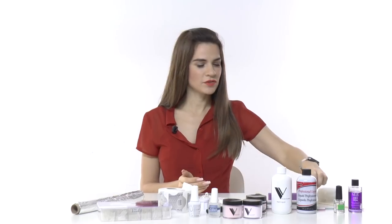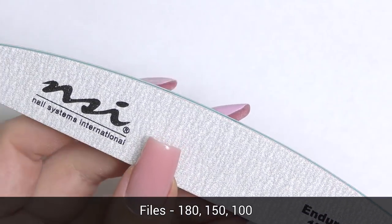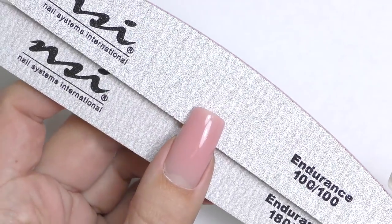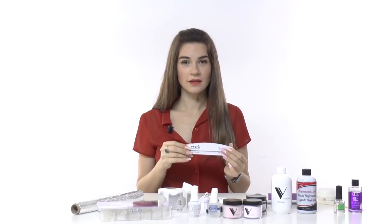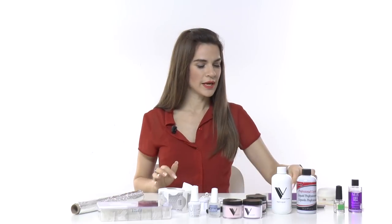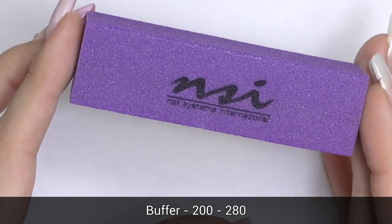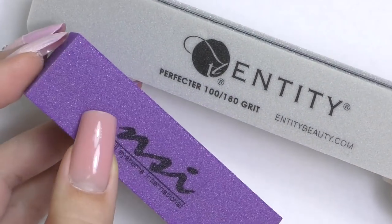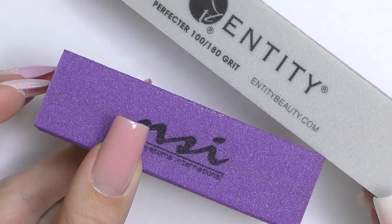After you apply the product, especially on your first try, it may not be perfect, so you'll need to file and shape the nails. Use a 180-grit file to prep the natural nail and to file the acrylic. I also recommend a 150 or even 100 grit file. To smooth everything out after filing and make it super smooth and nice, you will need a buffer. Buffers come in different colors, sizes, and shapes — just make sure the grit is between 180 to 280.